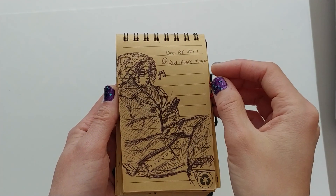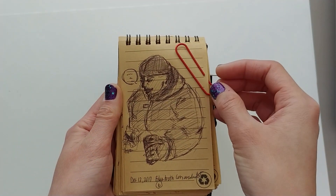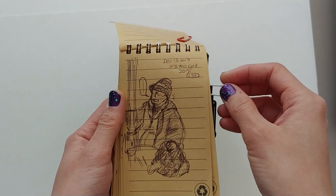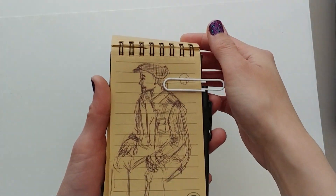The best part about nature journaling is you can nature journal in just about anywhere — from your window, the porch, a park, or even the bus. Yes, humans and pets are considered part of nature too.